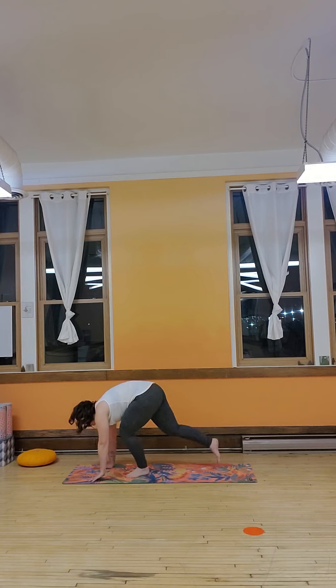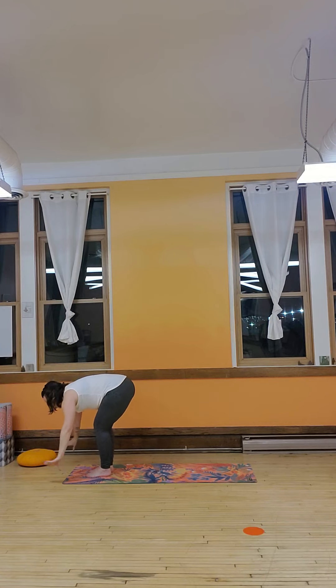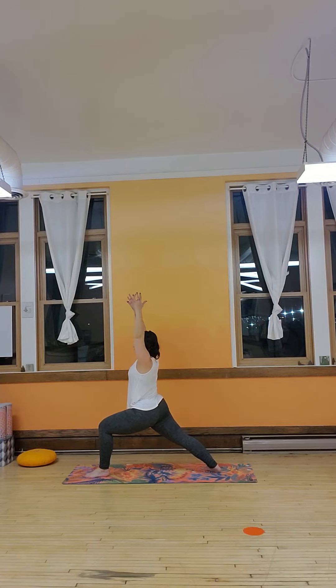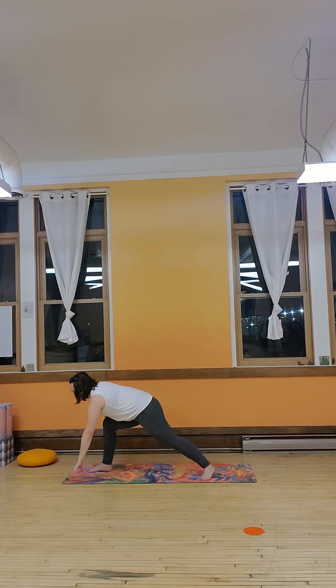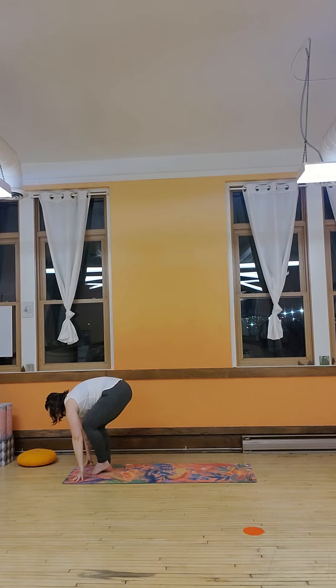Step forward and inhale right to chair pose. Exhale, fold. Left foot steps back, right to back. Right to back to chair. Inhale, lift up. Short and sweet, we're getting right into it guys — I know you love it. And fold, step back, right foot forward. Thigh and booty burning. Hands come down, step up, chair pose.